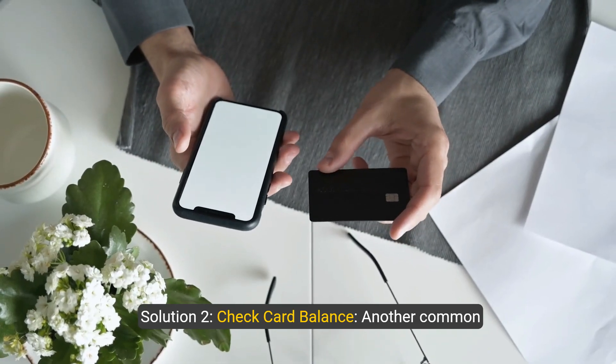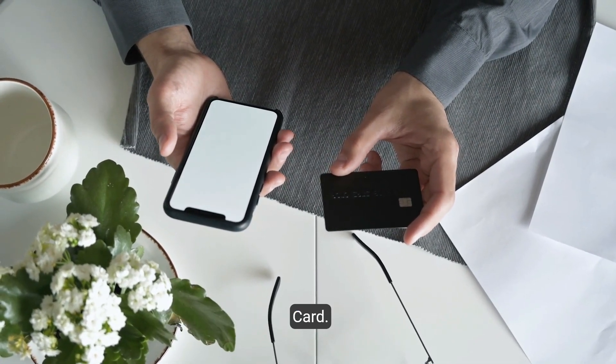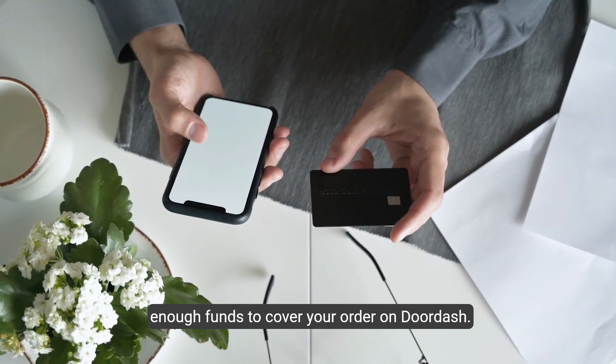Solution 2: Check card balance. Another common issue is insufficient funds on the vanilla gift card. Verify the balance on your card to ensure there are enough funds to cover your order on DoorDash.